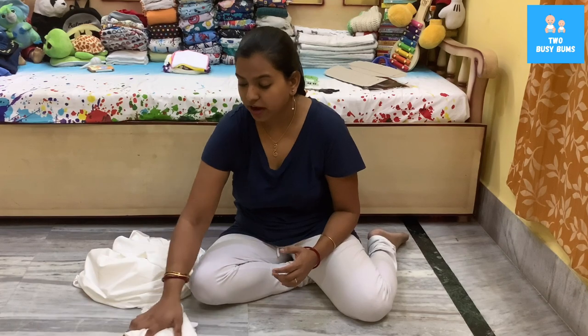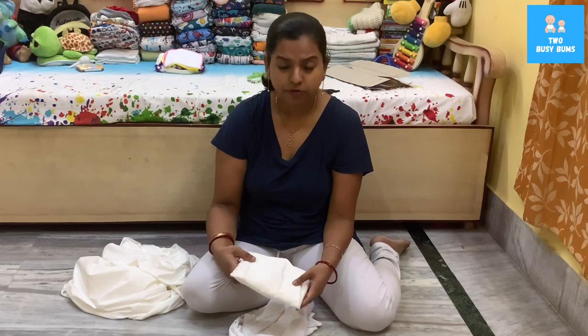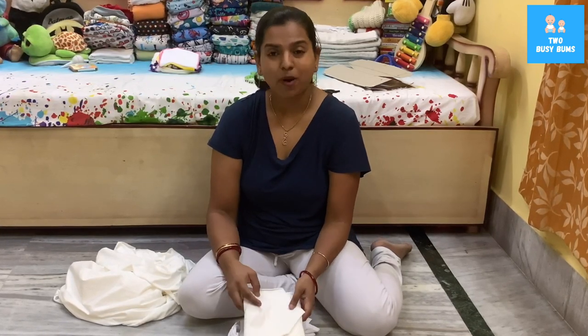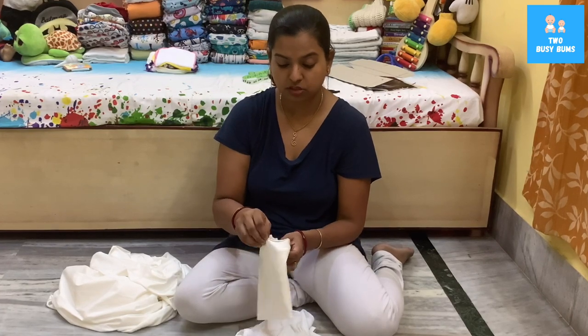It's very easy and very cheap. If you're trying to buy a stretchy flat it will probably cost you around six to seven dollars per piece — but DIY will cost you six to seven dollars for multiple. Buying one pre-made is probably going to be 13 to 14 dollars. In India, making one costs around 180 to 200 rupees for a bamboo stretchy flat, whereas buying one costs 400 rupees or more. It's very cheap to make on your own — it's as easy as just cutting a fabric and putting it on your baby.